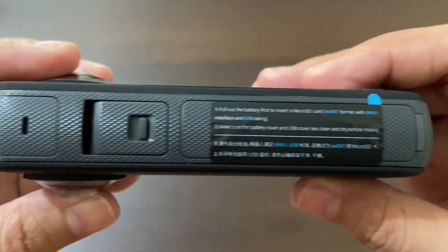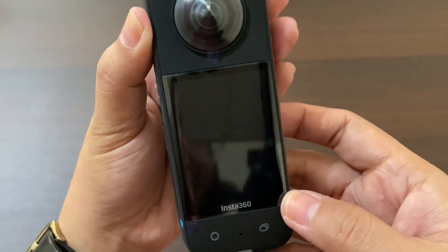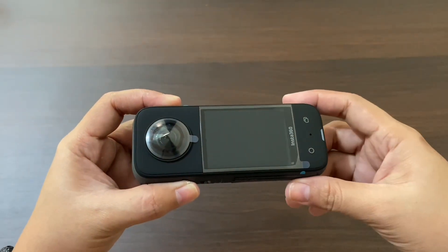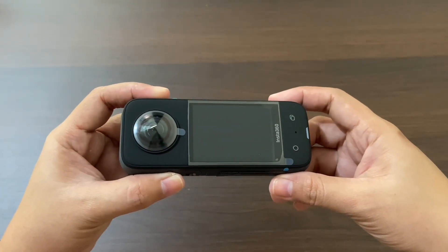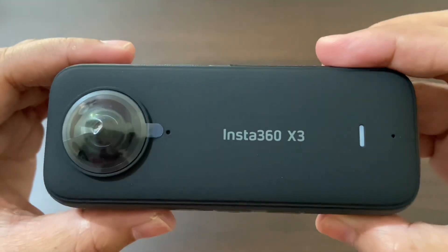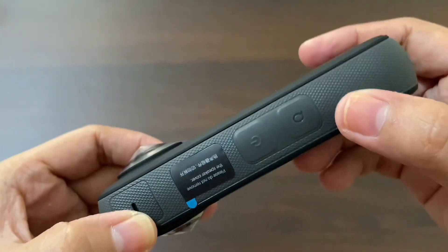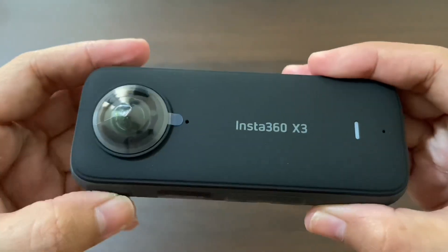Overall, the Insta360 X3 action camera is an impressive device that is perfect for capturing your adventures in stunning detail. I hope this unboxing has been helpful, and I can't wait to see what amazing footage you capture with your new camera.